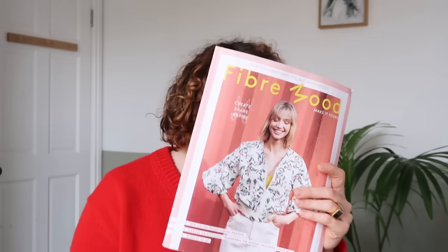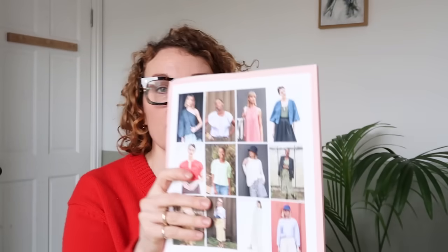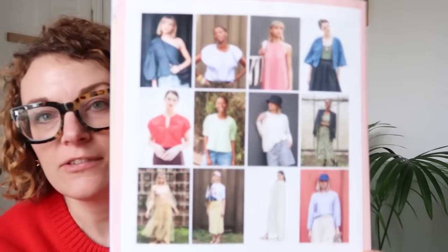I'm going to talk Fiber Mood because it's quite exciting. So 12 patterns — their spring one is always the one I really love. Pattern sizing for this is a UK 6 to 30. These are all the patterns, actually. If I come in like that, that might be an easy way to show you.